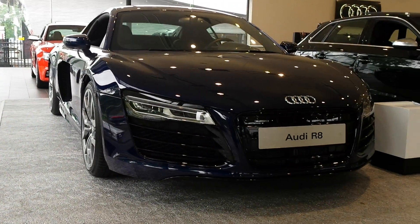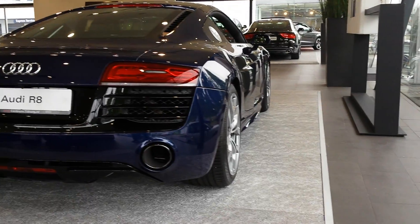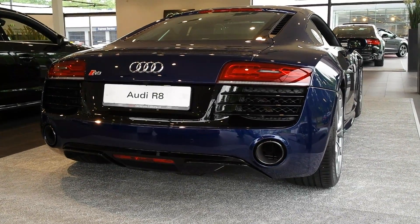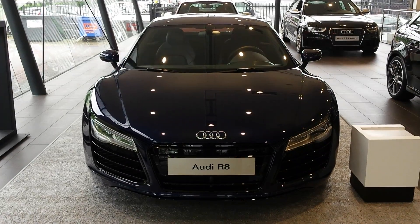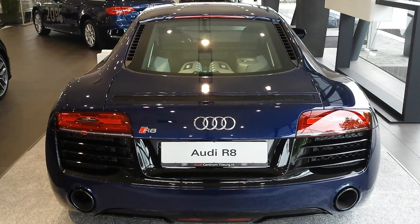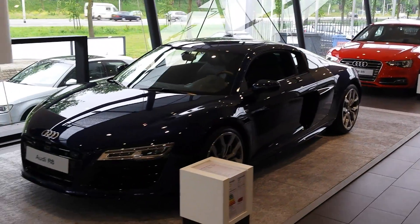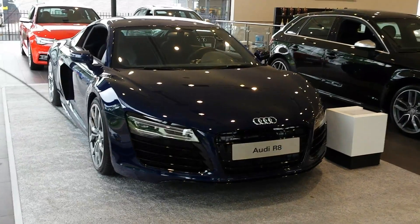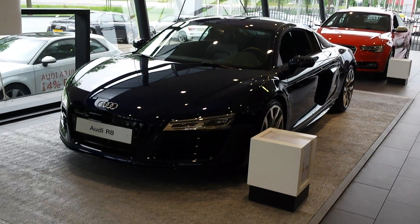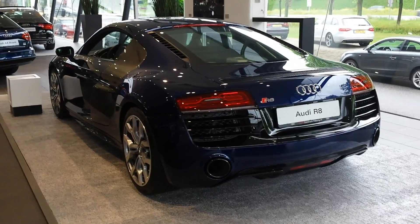Hey guys, this is the new facelift Audi R8. This color is called Astoria Blue Metallic. 525 horsepower out of a V10 TFSI, 530 Nm of torque. 5.2 V10 engine, 0 to 60 in 3.6 seconds.